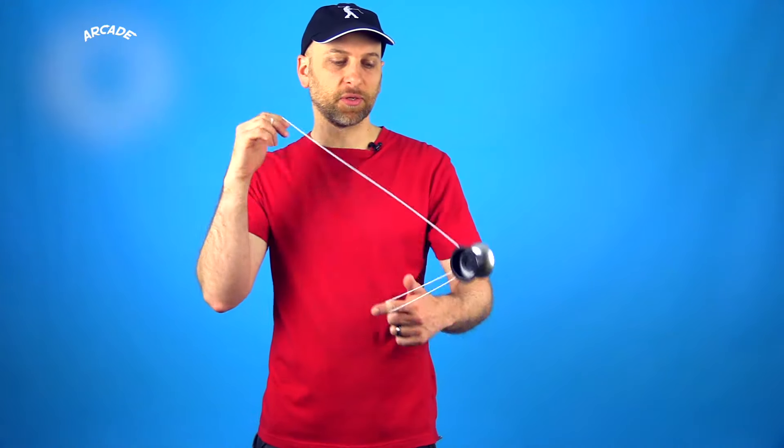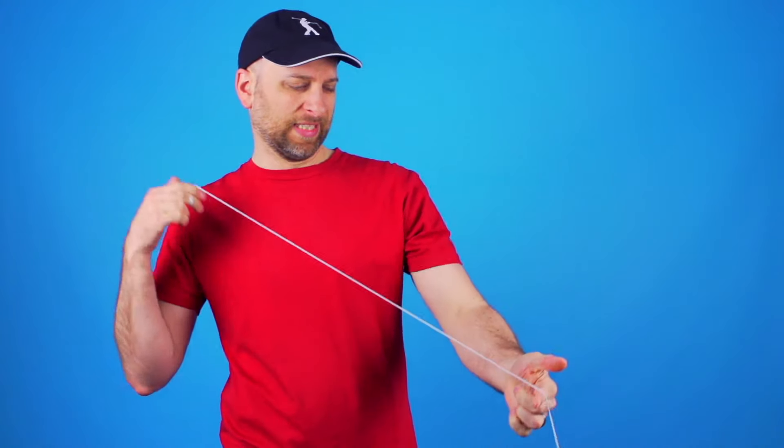One thing I would recommend when learning these binds is that you don't throw the yoyo particularly hard as you attempt them. That will allow you to practice these tricks slower and still have them work, and it makes it a little bit less scary so that you can make progress quicker.